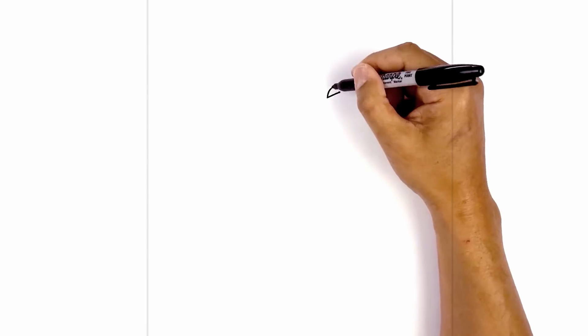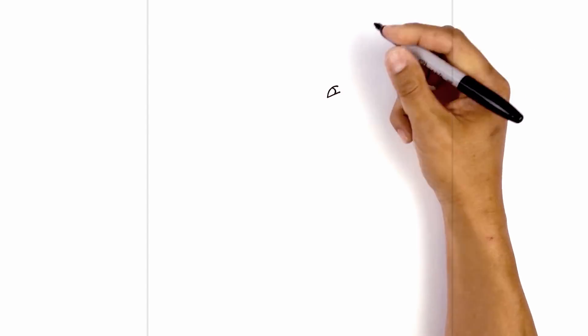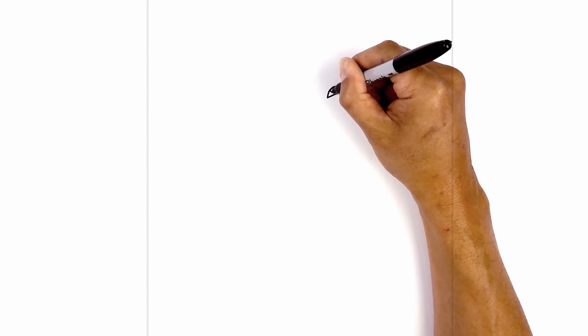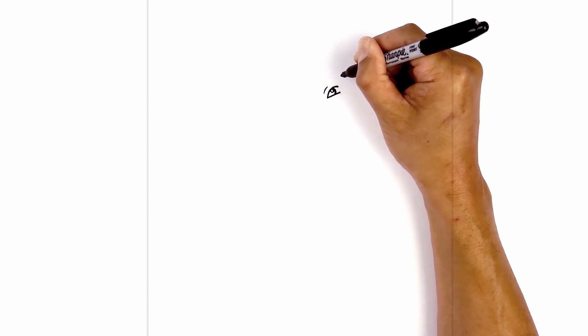Now let's tuck the eye in behind the eyelid. Stepping over, we're going to curve the outside of the pupil. Now at the very top, we're going to draw a small circle for a highlight. On the left side of the eye, we're just going to draw a curve going across and up.